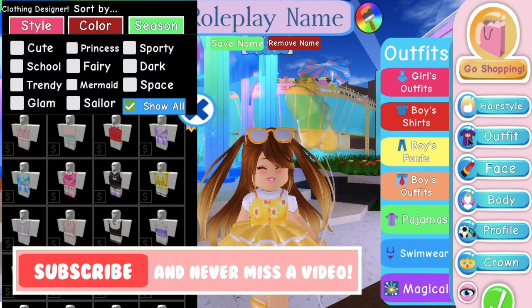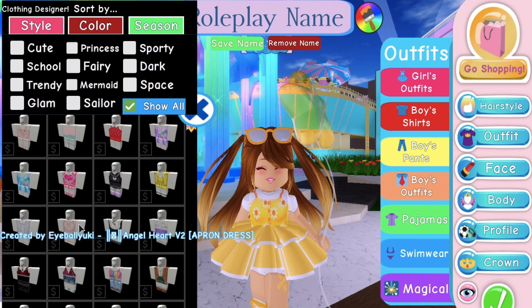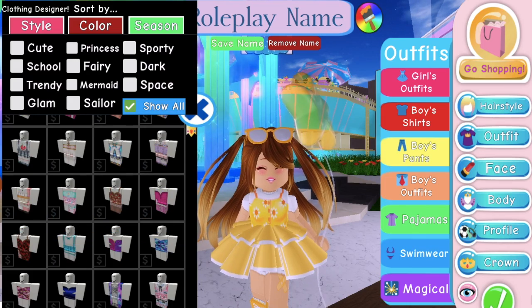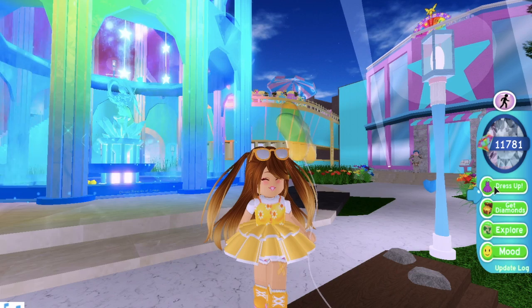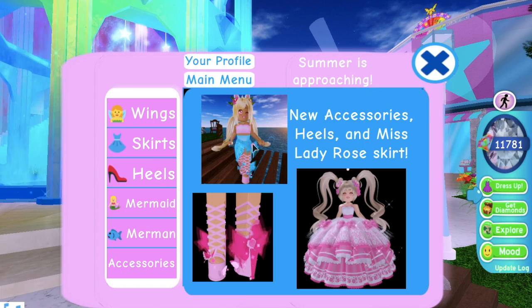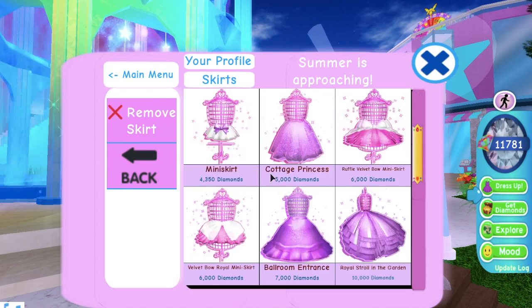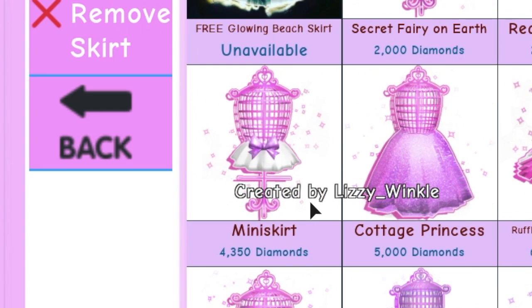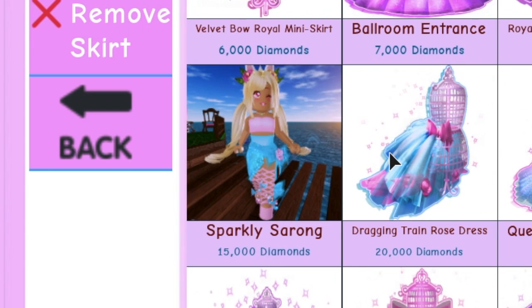So there have been new outfits added, as you can see. There's a bunch of kind of summer-themed outfits because summer is very soon. Let me know in the comments if you're excited for summer. There's been new outfits and a new skirt — it is called the sparkly sarong. It's different than most of the Royal High skirts; it's not very poofy, it's kind of just a little thing wrapped around her waist.